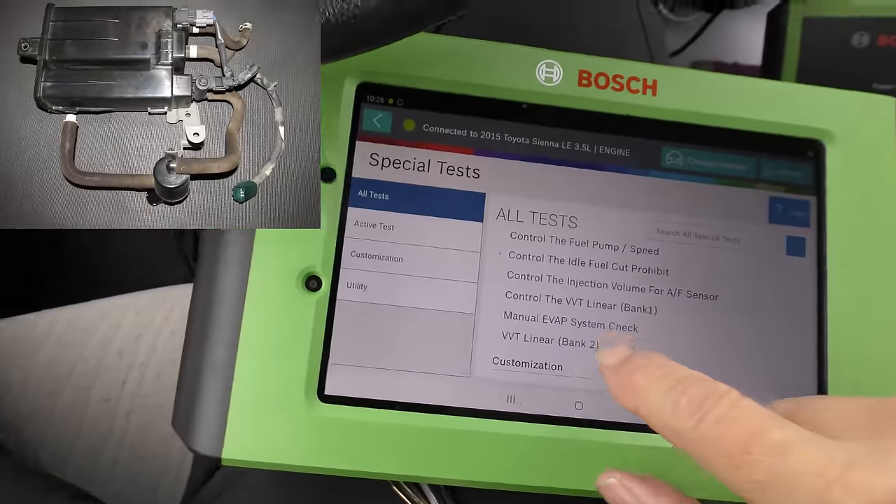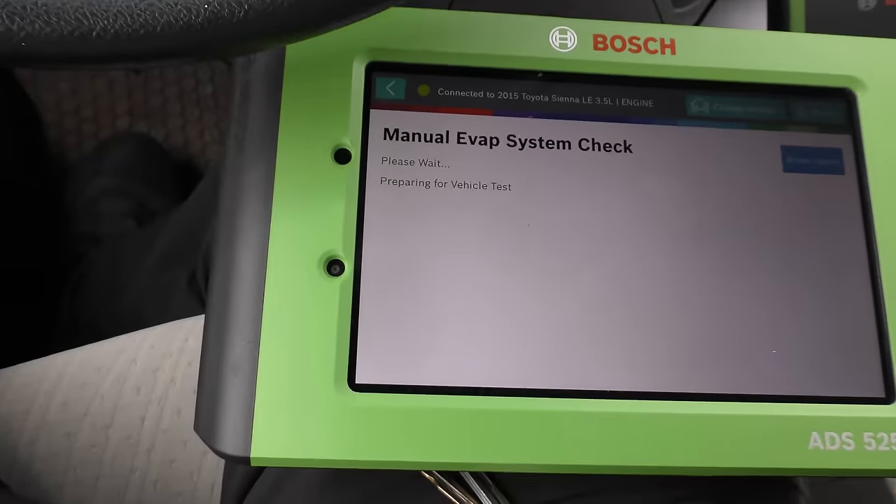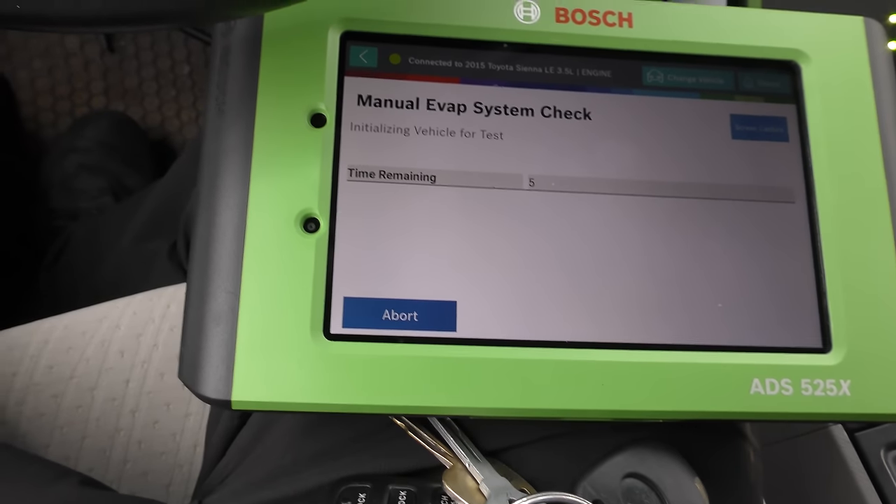You got an evap problem? You can do a manual evap system check. Here it goes — it's preparing for the check. Takes a whopping ten seconds. Normally you'd have to crawl all over the car with gauges, hooking things up, sometimes you've got to drop the gas tank. This baby does a lot of stuff for serious repair.